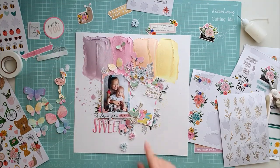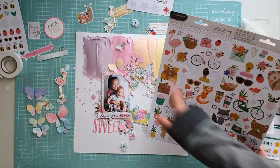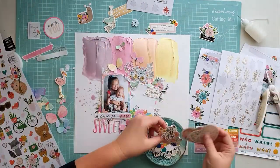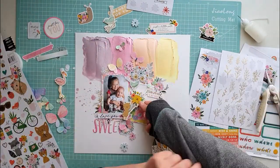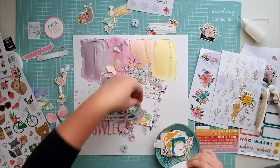My daughter is next to me and she helps me deciding which embellishment to use — the flamingo, the little snake, or the birdie. But we decided to use the flamingo. I think maybe this one is the best; this fits our layout the best.